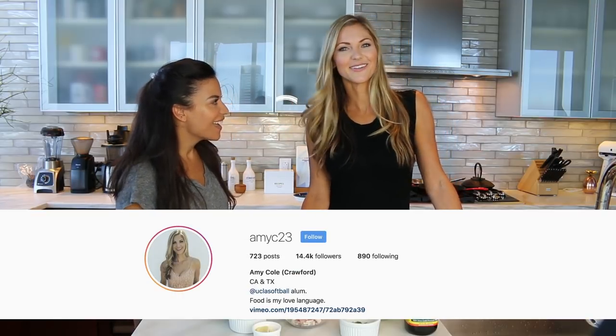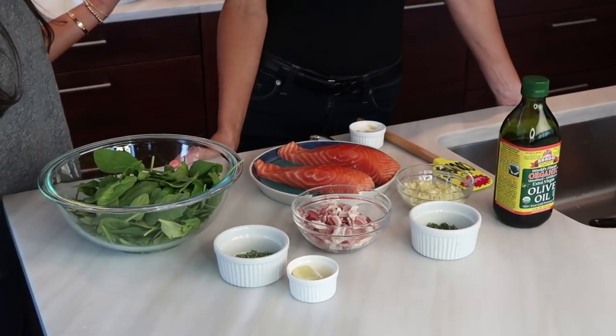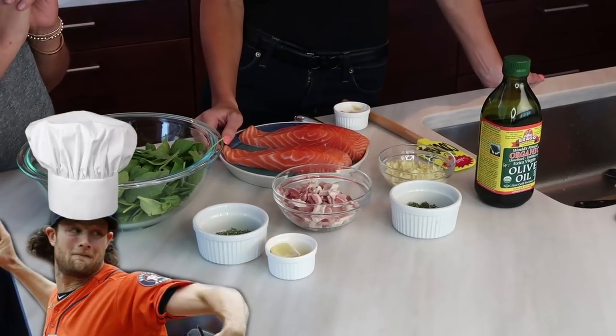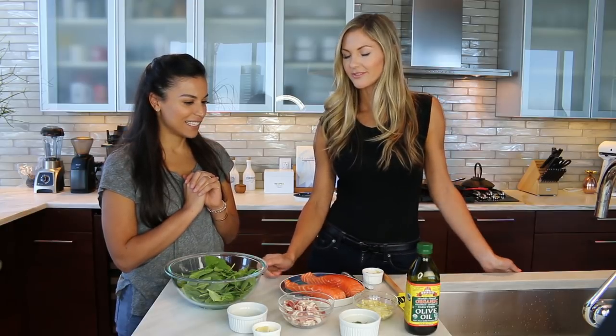Hey guys, Lexi here and I'm so excited — for the very first time we are welcoming Amy Cole to the Let's Get Lexi kitchen. Welcome Amy. Thank you, thanks for having me. I don't know how I keep talking these girls into coming over and cooking for me, but for some weird reason they keep doing it. So tell me, what are we making today? We're making Dijon salmon with garlic, rosemary, and thyme. This is a meal that Garrett actually started making for us in college when he was like 18, 19. All of our friends would come over and he would make us meals, and this is still one of our go-tos.